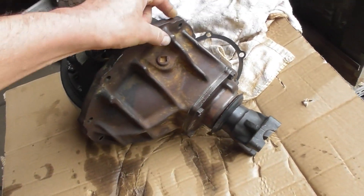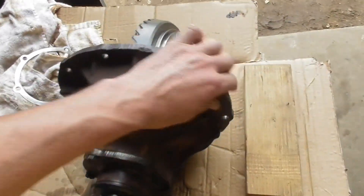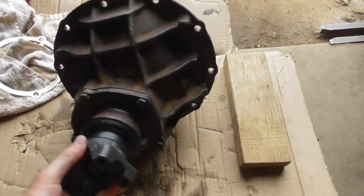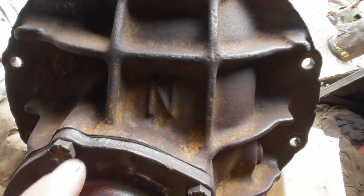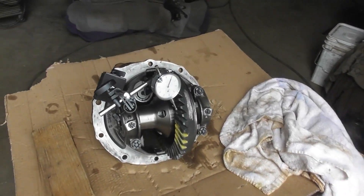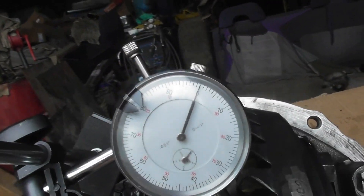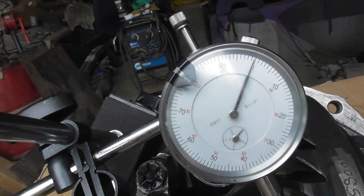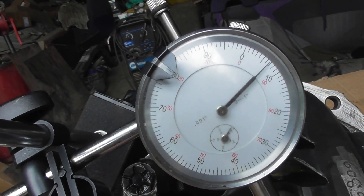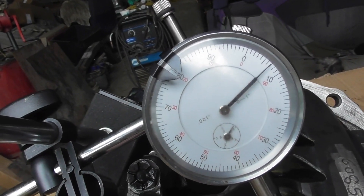Roll it over right here — look at it, doesn't that look purty? Nice little pattern in there. I'll show you the backlash on it — got her set for zero. We got seven thousandths — the spec is six to eight thousandths — so that would be perfect.